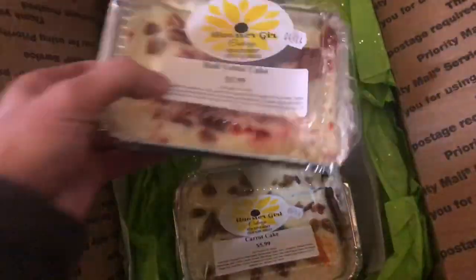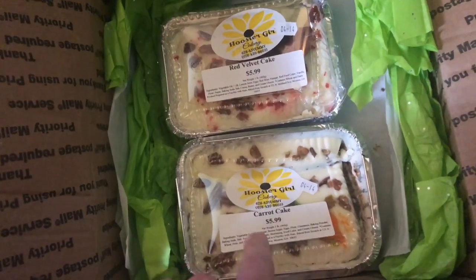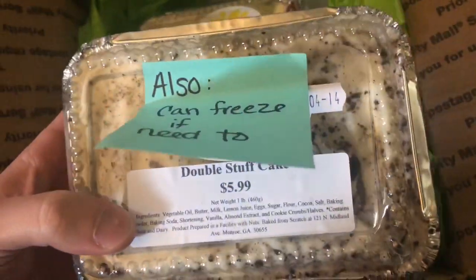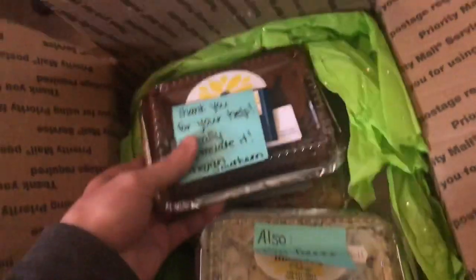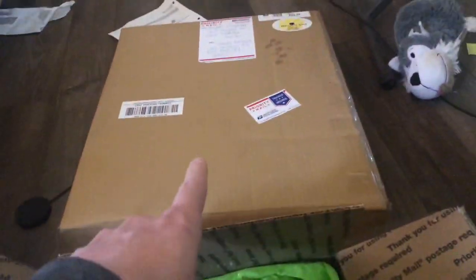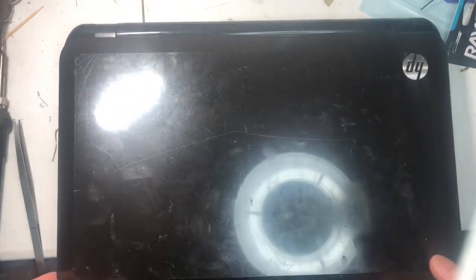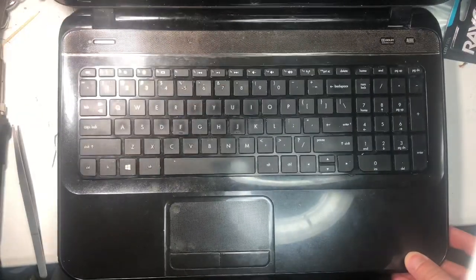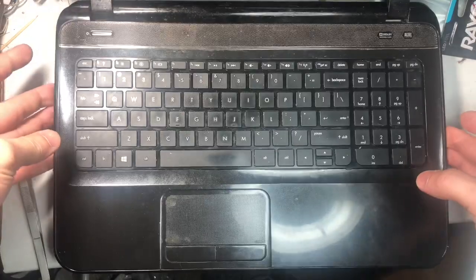And then this is carrot cake — it kind of got mushed but we'll put this all in the refrigerator. This is totally fantastic, thank you. Definitely we'll be testing these out — you'll probably get a good review. We'll be working on the laptop next. She sent this in; I figured I'll make a two-part video: one part showing the cakes she donated, and what we're working on today.